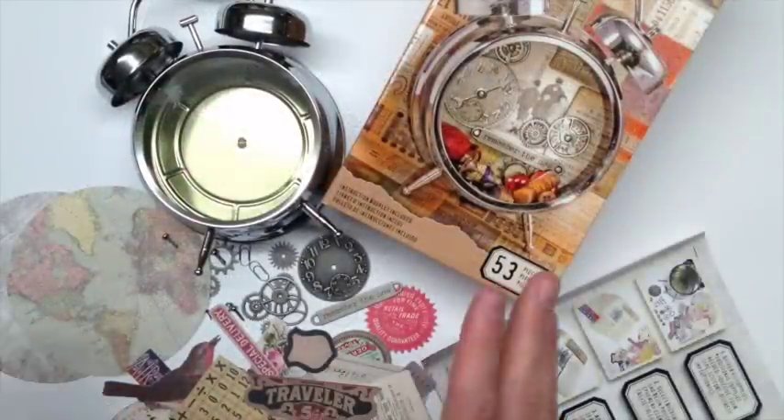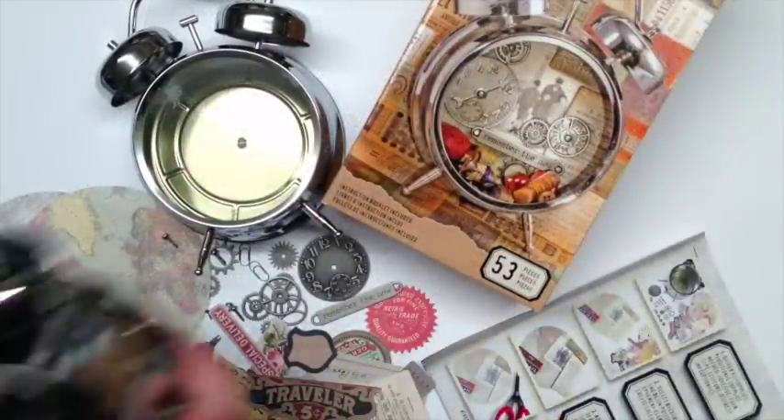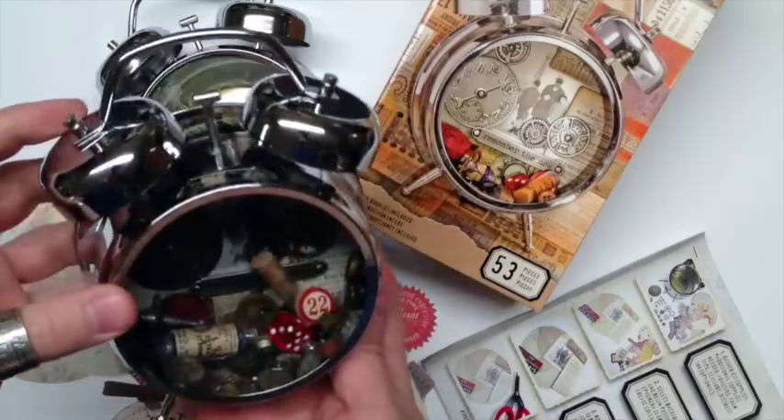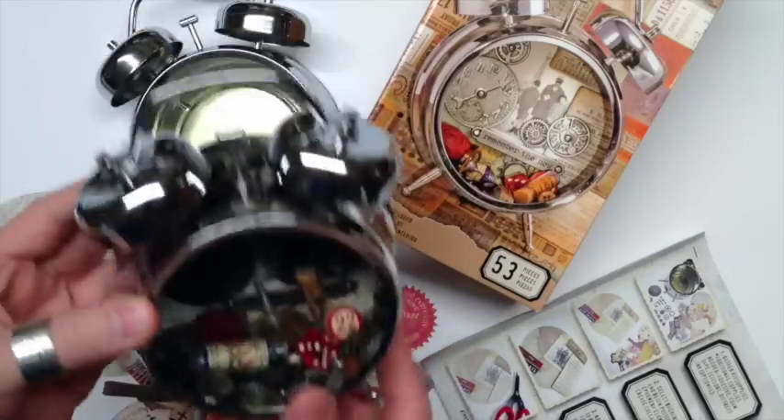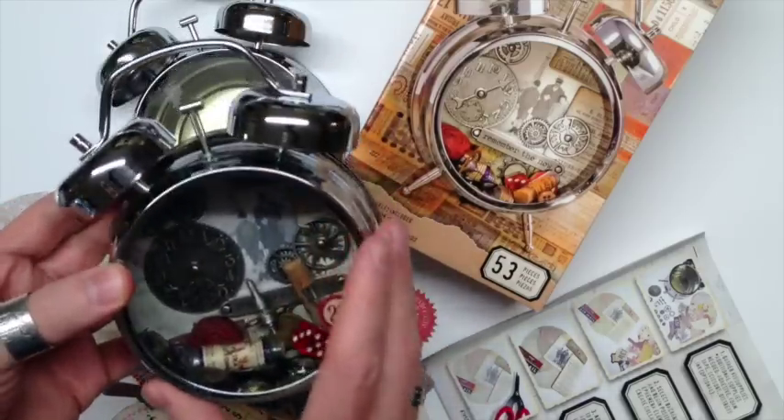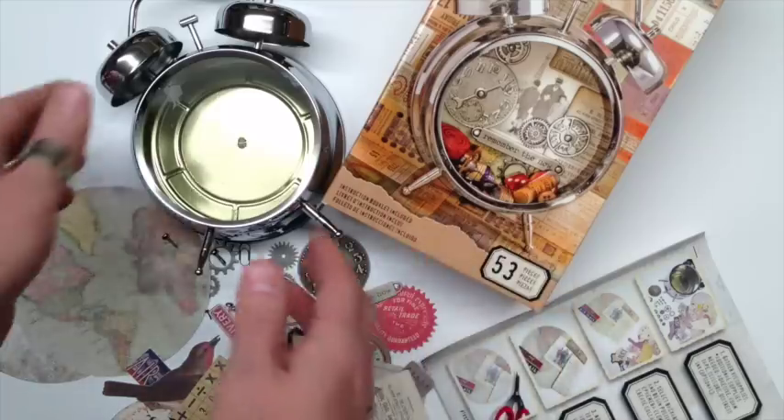Now if you love mixed media, this clock kit is perfect for you. This is how you can create a dimensional little keepsake that you can have little movable things inside, add photos and trinkets. It's really a fun thing, and of course we can customize this clock. This kit includes 53 pieces.